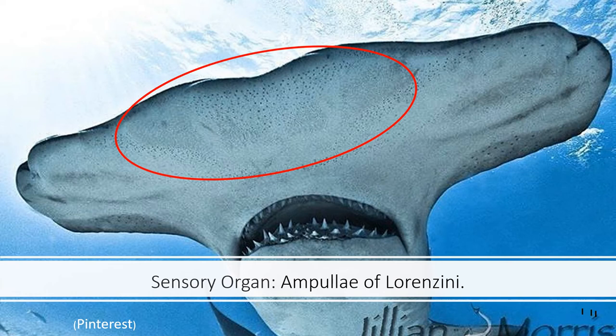Hammerheads have far more Ampullae of Lorenzini in a wider range because of their heads. A smooth hammerhead sweeps side to side along the dark seafloor, scanning for prey like a metal detector, easily zoning in on organisms hiding in the sand — like rays and crabs — and quickly snatching them up with impressive reflexes and powerful jaws. Scientists also believe these organs help with navigation using the Earth's magnetic field as a compass, which, along with landmarks like seamounts, makes hammerheads capable of traveling thousands of miles annually.